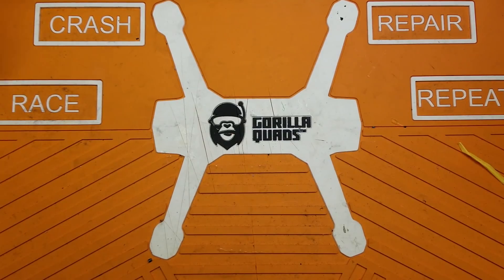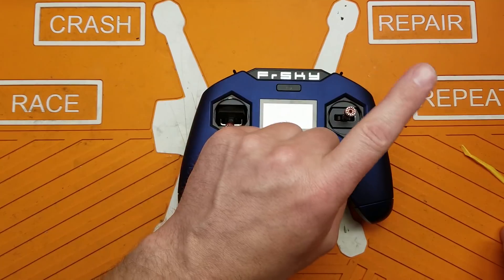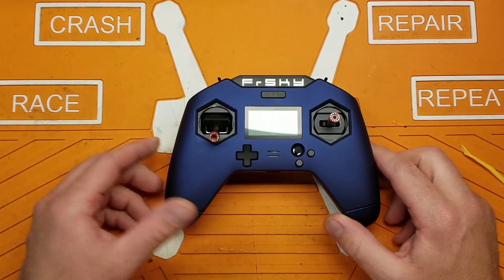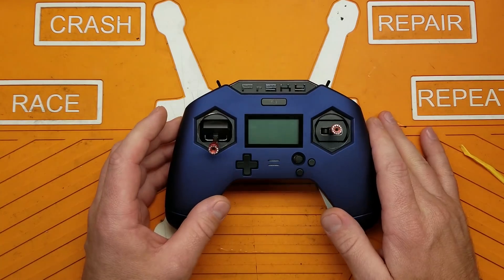Welcome back to the channel, continuing on with my X-Lite Pro saga. If you didn't catch my last video, go ahead and check it out - it's just an initial overview of the radio, minus a few things I didn't feel like covering, like the spectrum analyzer and the RF power meter. I'll get to those when I learn more about them.